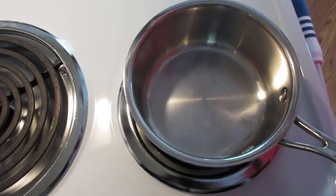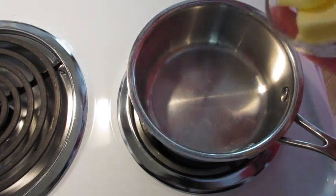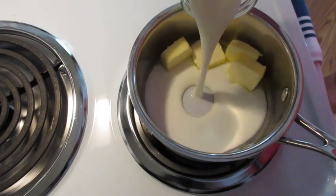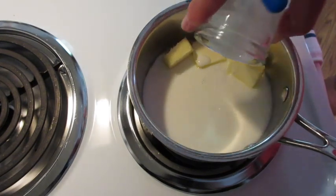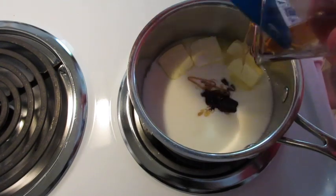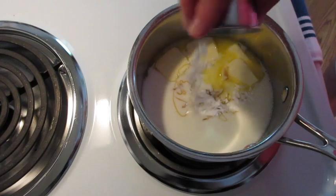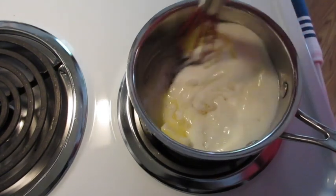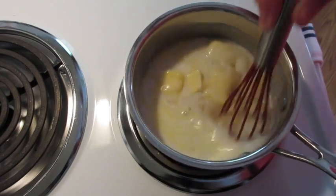Meanwhile, in a small saucepan over medium heat, add the butter. Add your buttermilk — don't be afraid of it, it's going to give it a fantastic flavor. Add the corn syrup (dark or light), add the baking soda, add your sugar. Give it a stir and wait for this to come to a boil.